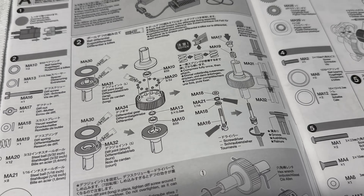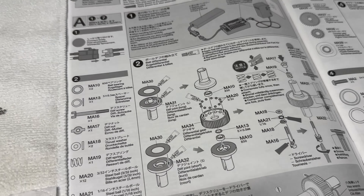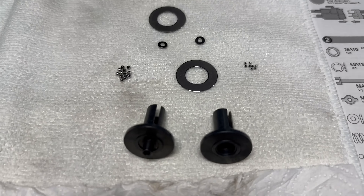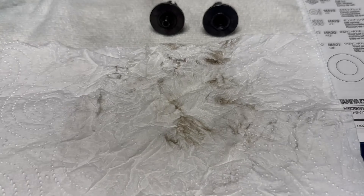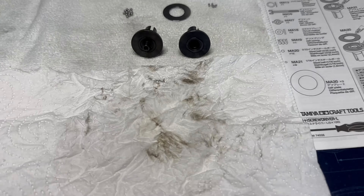The first step is building the baldiff, and before I build them I always give them a clean with methylated spirits. As you can see from this tissue there's quite a lot of dirt that comes off the parts, so I think it's really worth doing before putting these together.